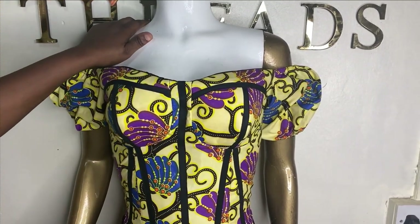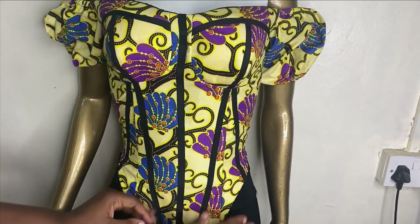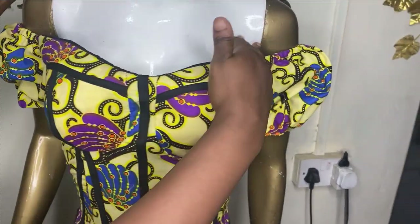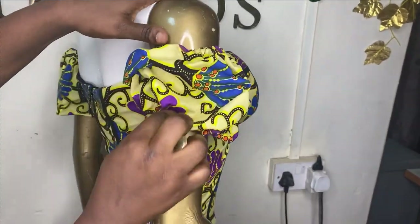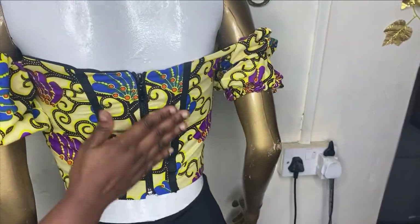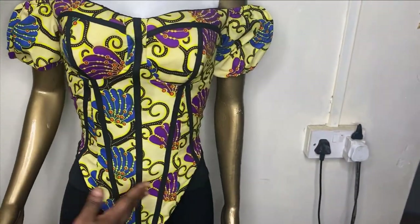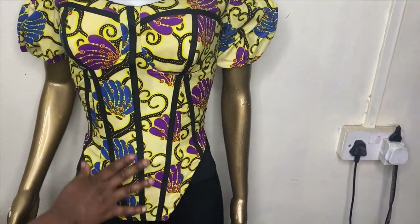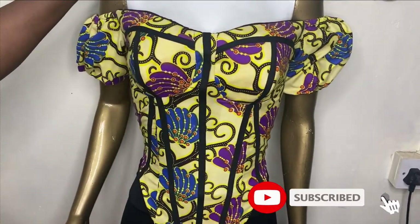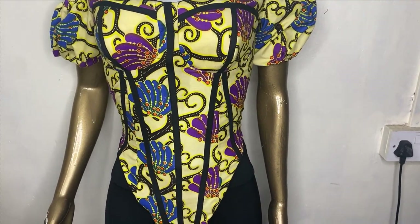This is what our corset top is looking like. You can see how lovely this is on our mannequin. By the time I iron it and it becomes really flat, it's going to come out even more beautiful. This is the neckline area. This is my sleeve — you can adjust it because of the elastic. This is what the back is looking like — see how sweet it is on the back also. It's a very beautiful corset top and it's really easy to make. You just need to follow the steps very well and I'm sure you're going to get it. I hope you enjoyed making this tutorial with me. If you enjoyed this tutorial, like, comment and subscribe to our channel, and I'll see you next time. Bye.